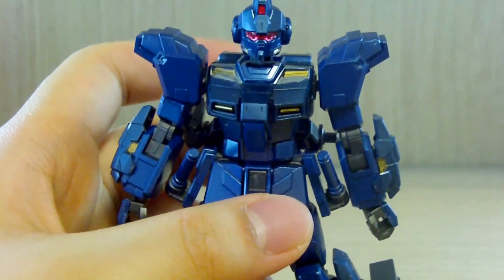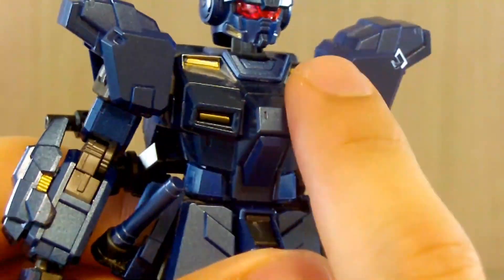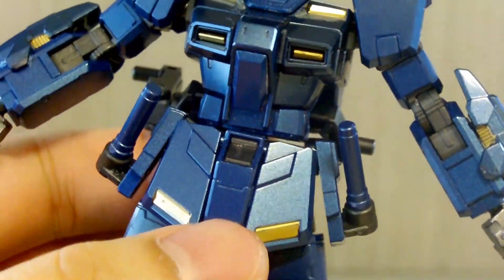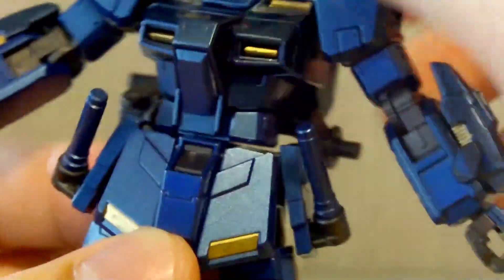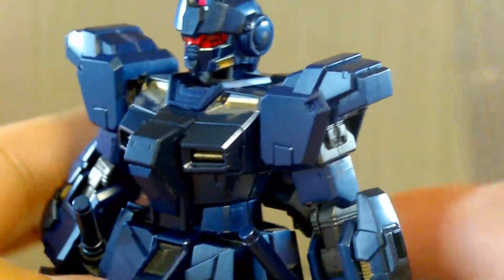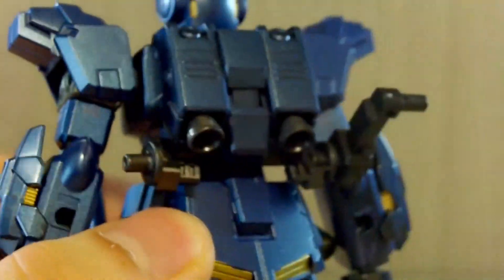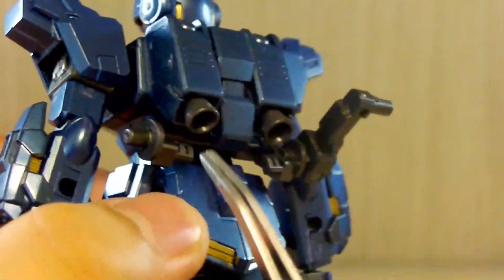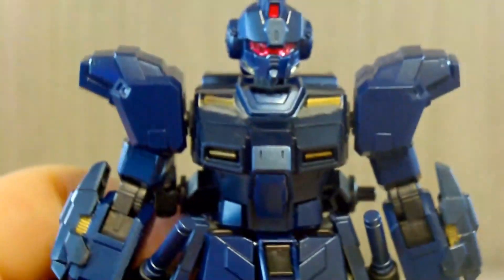Now let's look at the body. Nothing too special — it's technically a little old but ahead of its time. There's no ab crunch, but there is a middle section piece connecting the upper body and waist together. 360 rotation is technically possible if you remove the equipment, but the beam sabers hinder it. The backpack is very simple — just two pieces slapped together with thrusters, and the section actually attaches to the main back of the kit rather than the backpack itself.